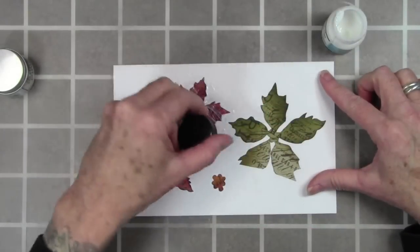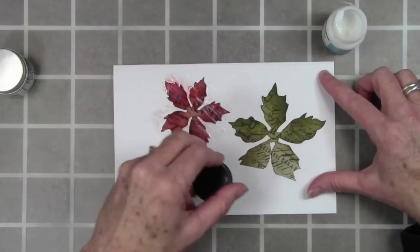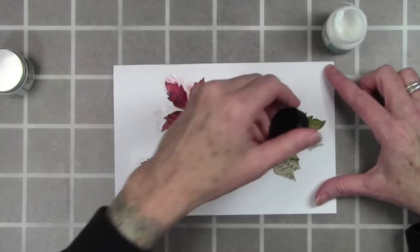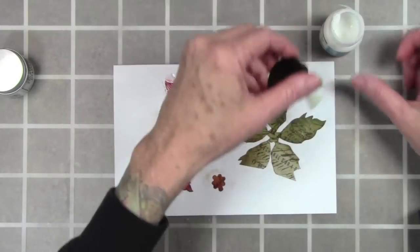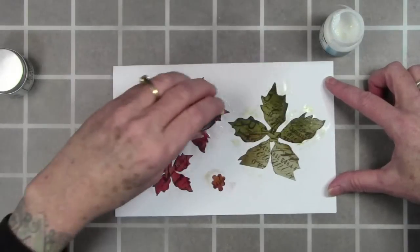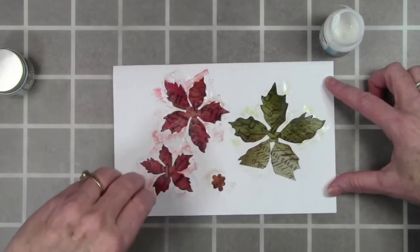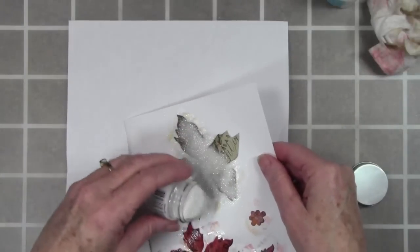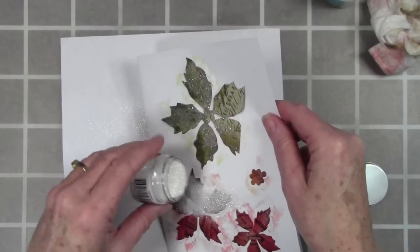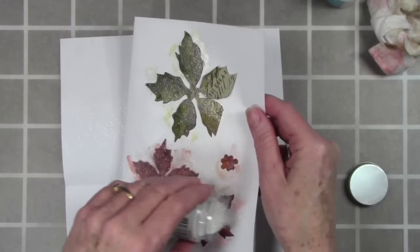I wanted to try something different with glitter, so I have glue and seal from Ranger. I've temporarily affixed my leaves and flowers onto a scrap piece of paper and I'm spreading the glue around — it pulls the color slightly but not too much to worry about. My main goal is just to get the glue down onto the flowers. While the glue is still wet, I'll sprinkle on some rock candy distress glitter, and for my little flower center I'll be using antique linen distress glitter.